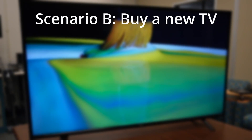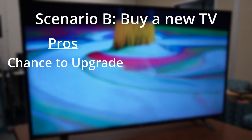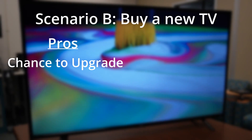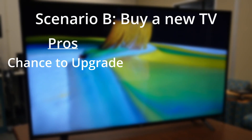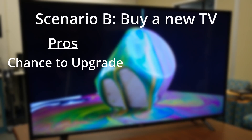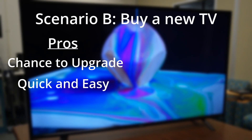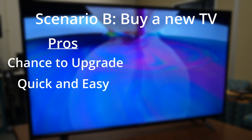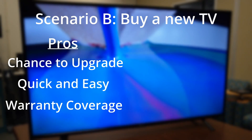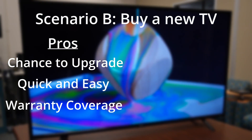Now let's take a look at Scenario B: you just go buy a new TV. Some of the benefits include the opportunity to upgrade to new technology. Newer TV models are constantly being released, offering more features at better prices. Buying a new TV may be a good opportunity to upgrade to a larger size or a different smart TV operating system, like Google TV. Of course, buying a new TV is pretty quick and easy — it may not be easy on your bank account, but it's pretty painless, especially if you have it shipped directly to you. A new TV will also come with a better warranty, so you can rest easy knowing it's covered under the manufacturer's warranty.